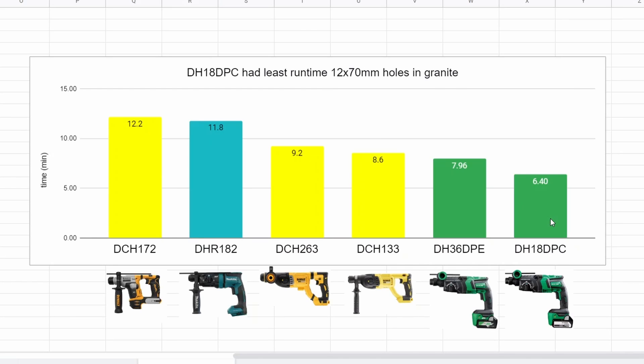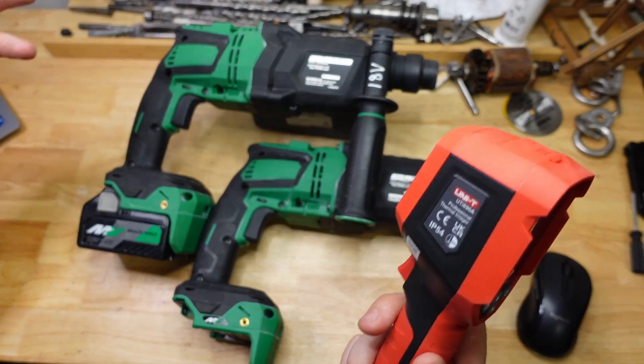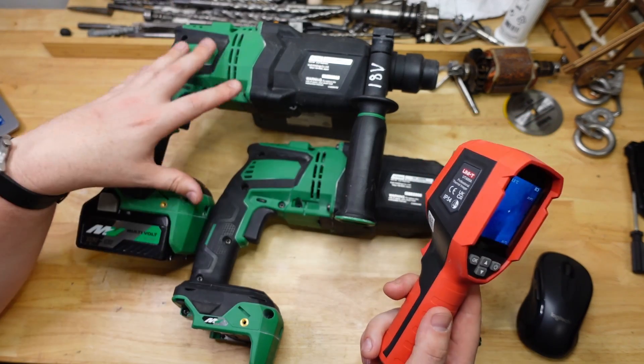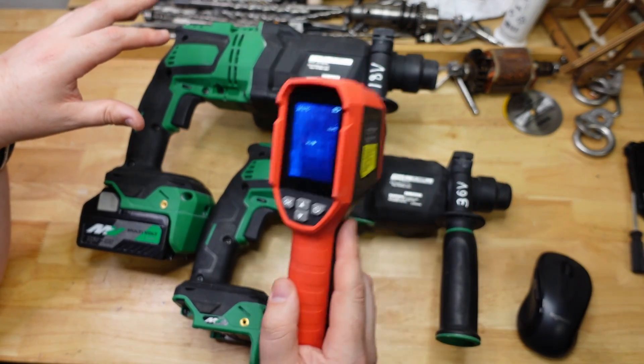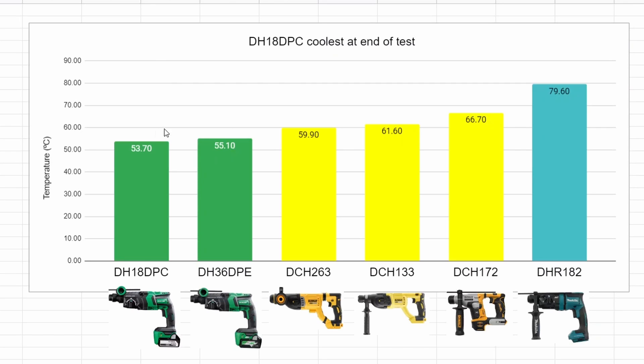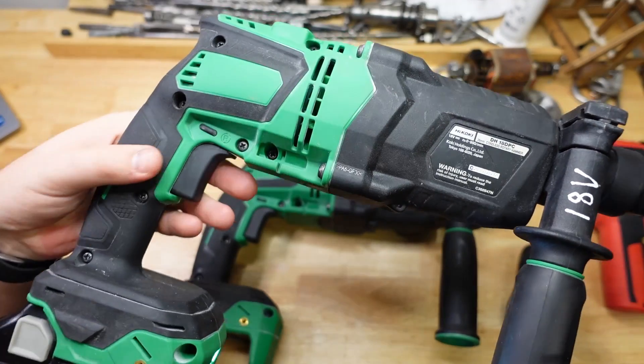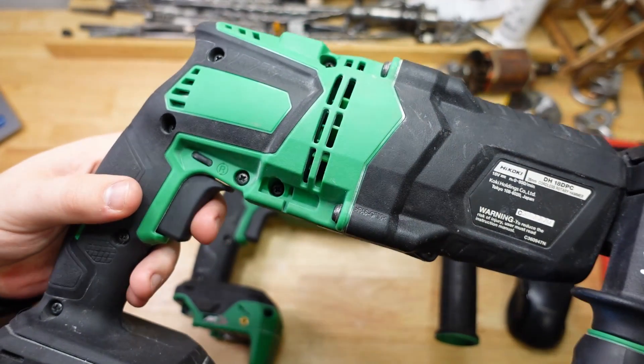One last data point is how hot the drills actually get. Right at the end of the test, just as the batteries run out, I get the heat camera out and take some images. For the 36 volt drill the highest temperature was 55.1 degrees, and the same spot on the 18 volt came in a little cooler at 53.7 degrees. Compared to the rest of the pack, that was by far the coolest — the green team is really winning in a few of these categories. That could be partly because these drills weren't running as long, but it's also probably because of the giant fan they've got in there.